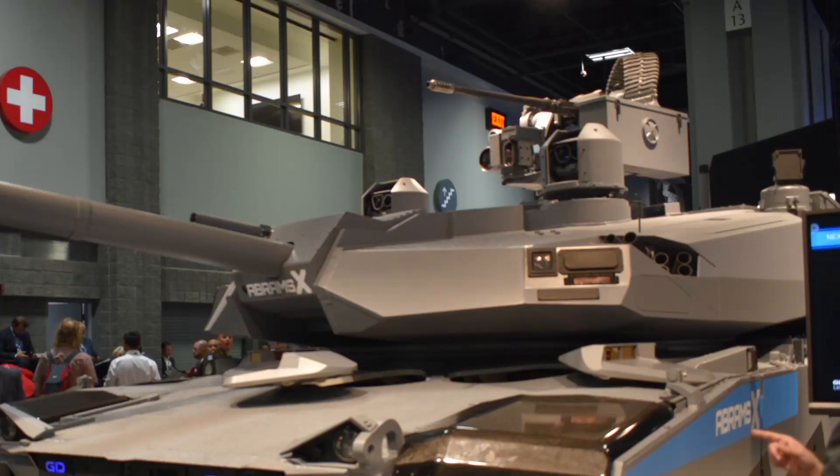It also features a 30mm chaingun up top. Is 30mm a little bit overkill? I mean, you can harvest a lot of meat with a 30mm. A 30mm does increase the already relatively tall profile of this tank significantly higher. The 30mm is pretty interesting.